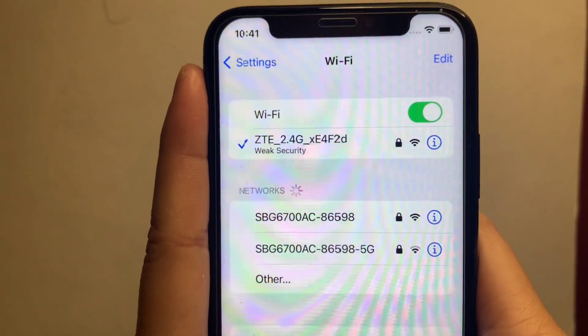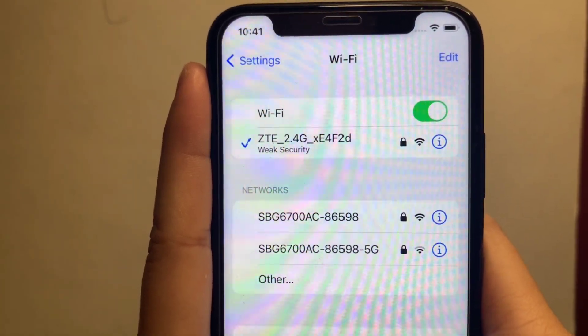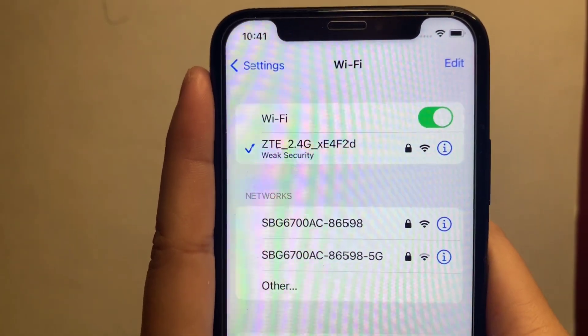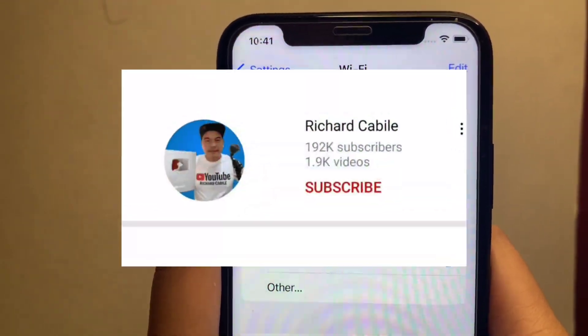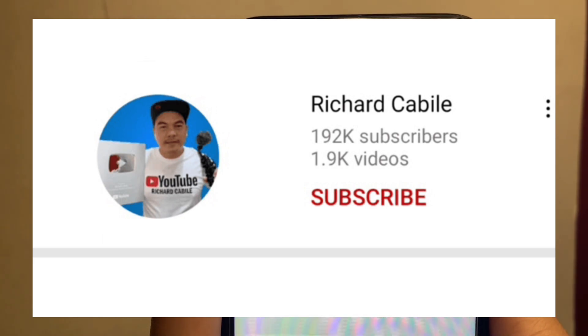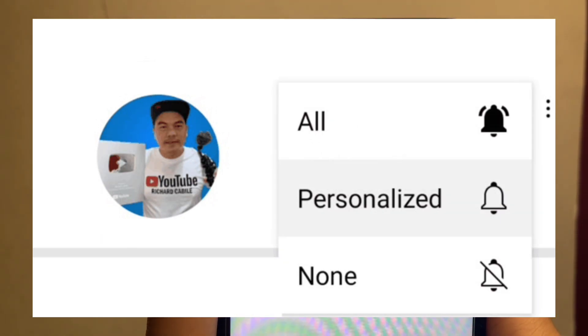And that's it. We have successfully connected our Wi-Fi on iPhone X. If you have a question, kindly comment down below. Don't forget to hit the subscribe button and the bell to notify you of new updates. Thank you for watching.